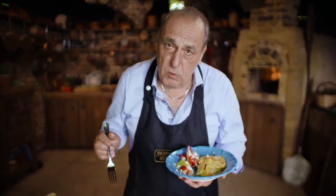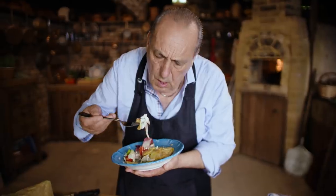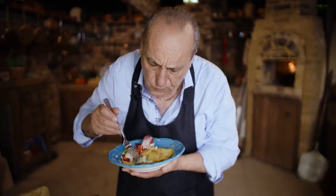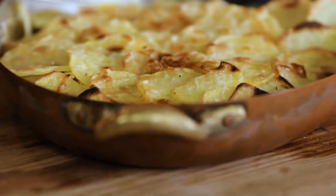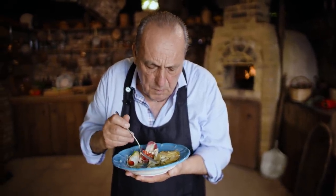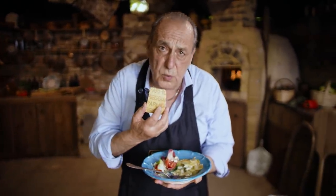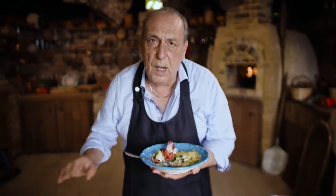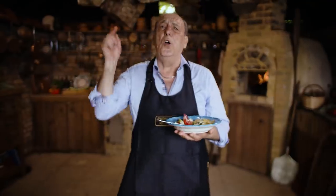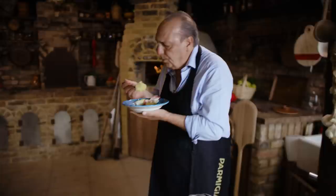I almost don't want to eat it! Can you see how well the fish is cooked inside? So good — the fish, the sage, the butter, the potato. Of course it wouldn't be the same without the parmigiano. When I grated this parmigiano on it, it changed everything. Please try to make it — it's quite simple and you will enjoy it.